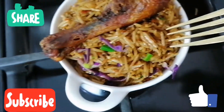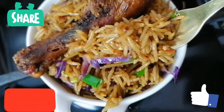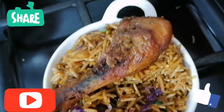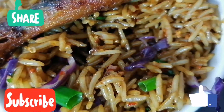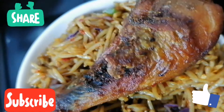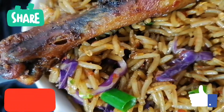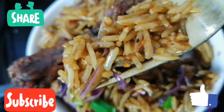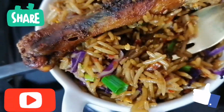Now let me have a taste of my sumptuous meal. Guys, just look how this looks — so beautiful. When I say this rice is sumptuous, I mean every bit of it. This rice is sumptuous guys — give it a try. Cook it on Sunday and give your loved ones, your family, your friends, anyone dear to your heart this sumptuous meal and watch them glow with joy.